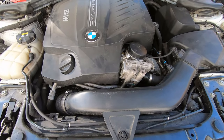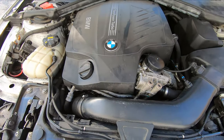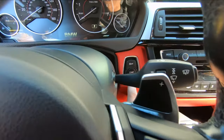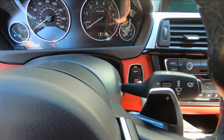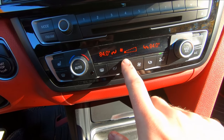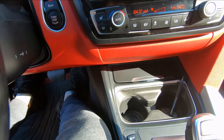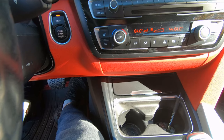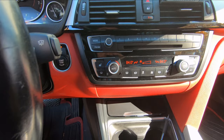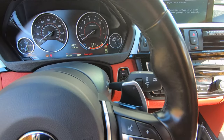Once you have everything back together you're going to fill the engine with fresh oil and top off your coolant. Once you top off the coolant you have to do a procedure to bleed the air out of the system. To do that, switch the ignition on without starting the car, set the fan to the lowest fan speed setting, turn the temperature all the way up to 84, then push down the gas pedal for 10 seconds and let go. You'll hear your water pump going in the engine bay. Wait 10 minutes and all the air should be completely bled from your system.